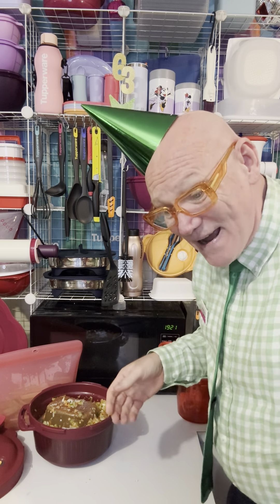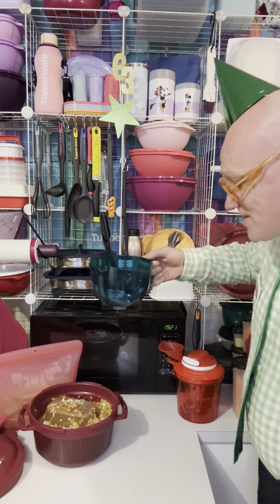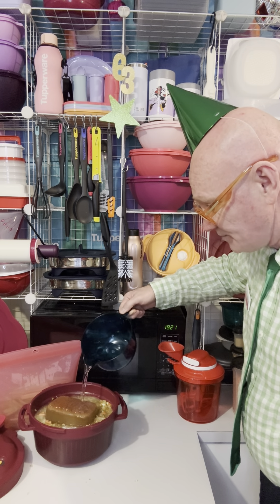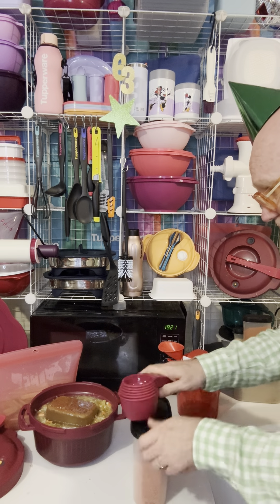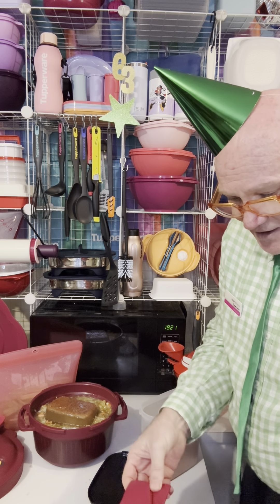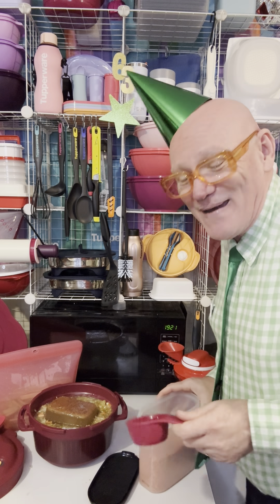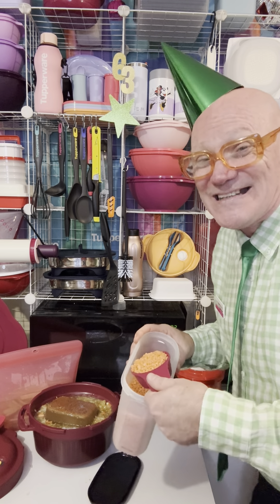We're going to fill the rest up with water just up to the fill line. Then I'm going to throw in half a cup of red lentils for that extra protein. We're going to have a meatless Monday — oh, even though it's Wednesday!